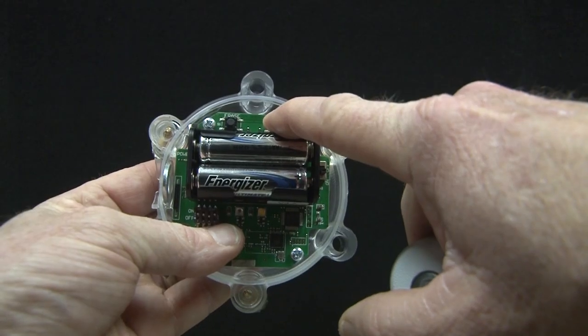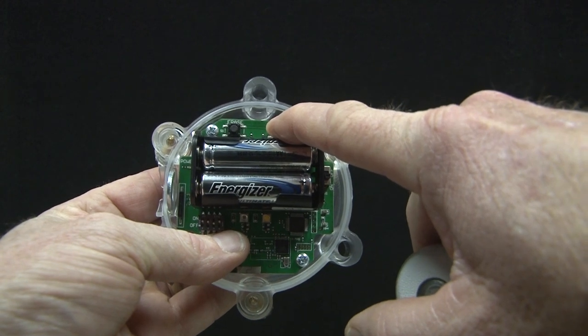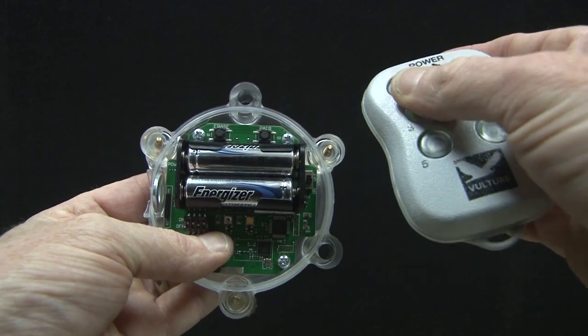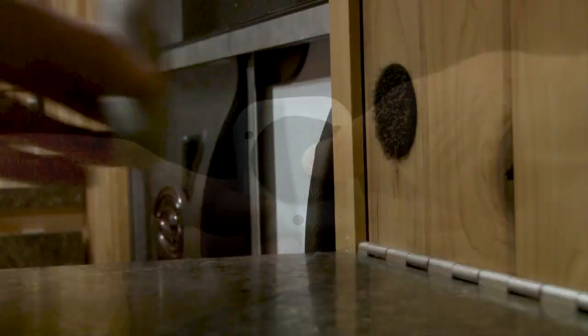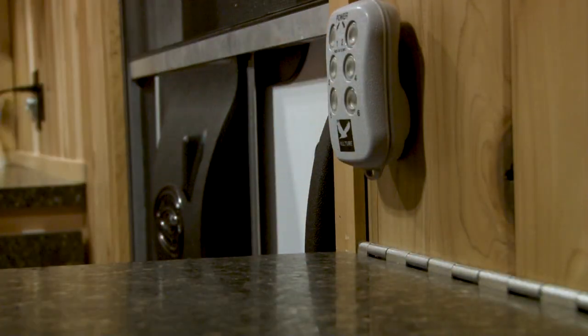How do you pair the transmitter to the number? It's simple. All you do is hit the pair button on the transmitter and hold the button down on the receiver, and it's paired just like any Bluetooth device. It also comes with a lanyard so it's easy to hang around your neck when you're on the ice or out in the woods, or simply put a piece of Velcro on the back of the unit and put it up in your wheelhouse or ice shack.